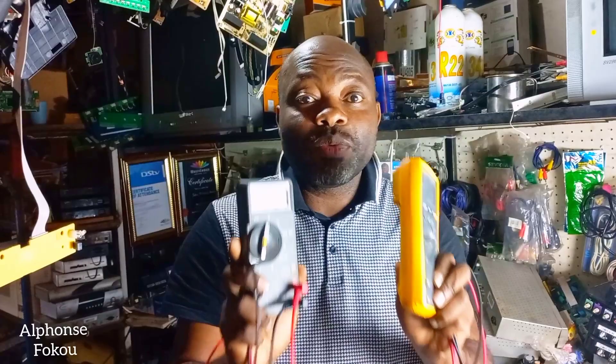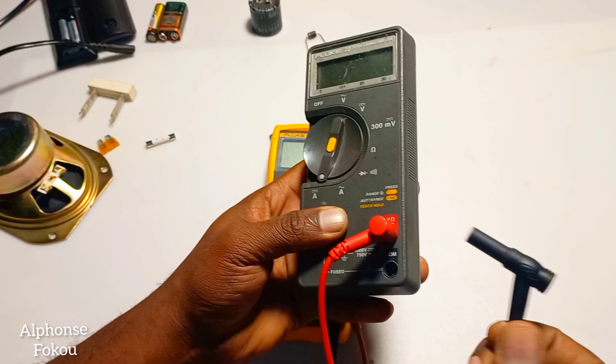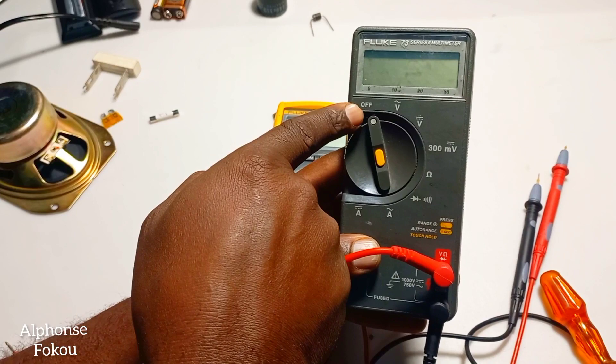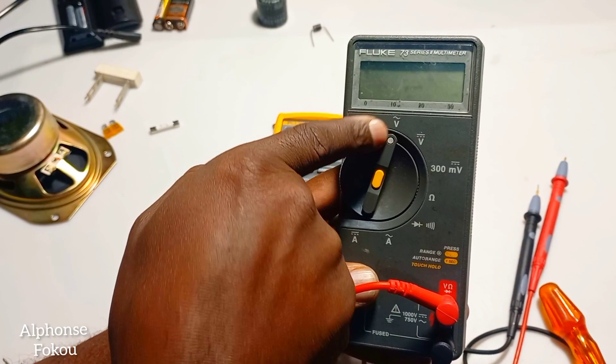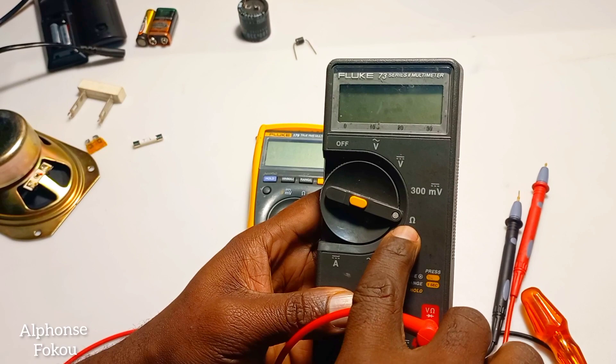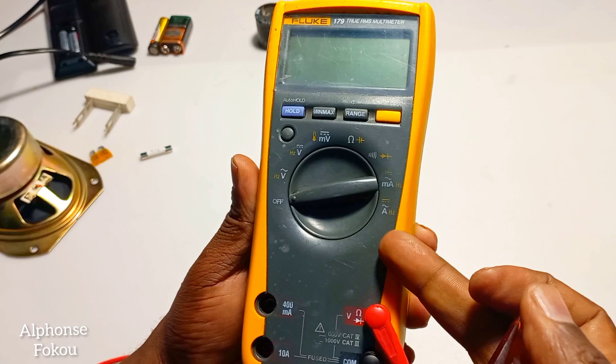Using your multimeter, you've got the leads. The red lead stays on the red sign, and then the common one — which is actually the neutral or common — is the black one. In the off position, the dial is here. Move it to V direct current, which is direct voltage. Ohms is the ohmmeter position where you can test your resistance. Use this position to test your diode and to test your continuity. Why multimeter? Because you have multiple functions. And this is the off button.